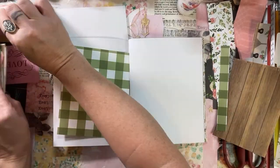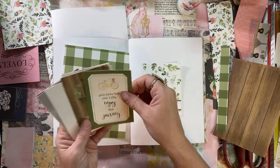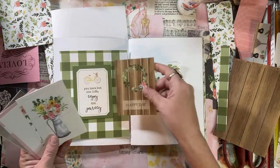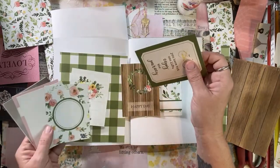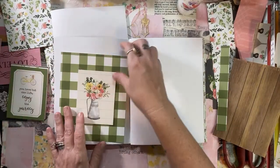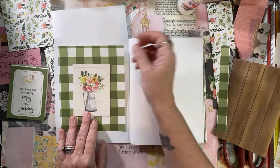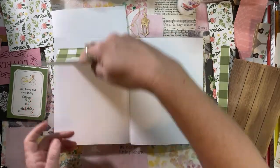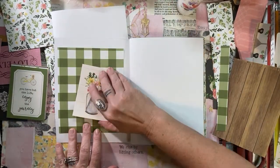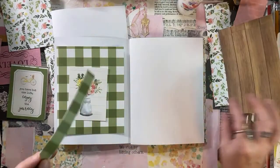I want to look at my cut-aparts: 'You have but one life. Enjoy the journey. Happy day.' I like this one - let's use that. I'm trying to decide - do I make this whole thing flip up so she can write underneath? I think so. Instead of just making this a flip up, this could flip up too - we can do it all.